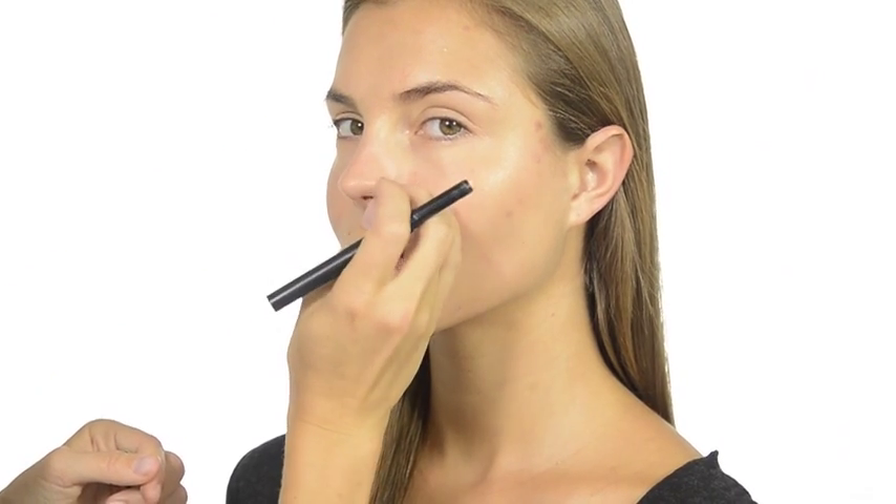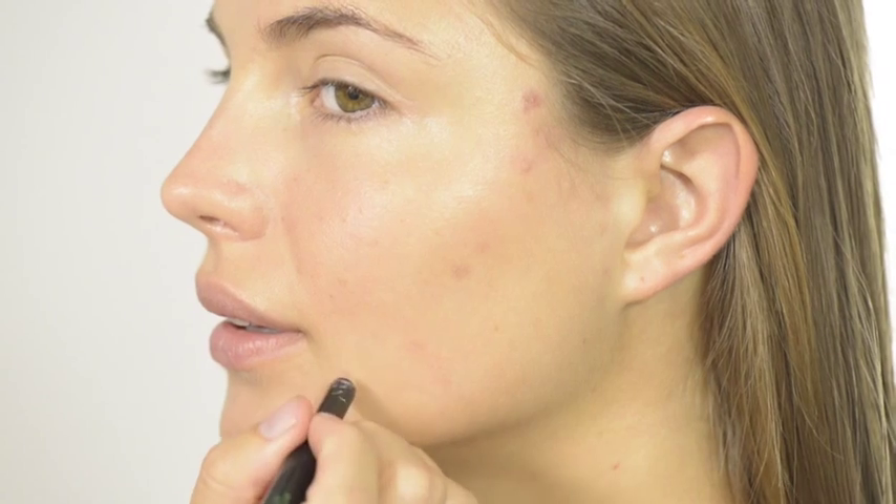If you have any small blemishes, you can mask them with just a little concealer. We're using Cover Up Concealer Perfect Light. Dot it directly on and blend it in with your fingertips.